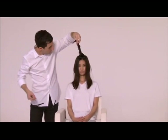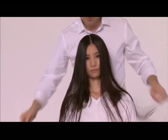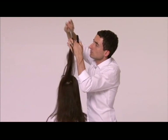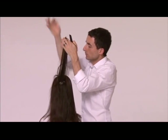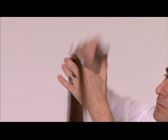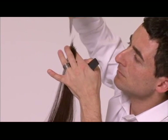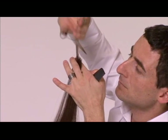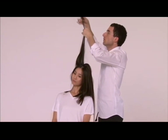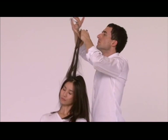Öffnen Sie die Oberkopf-Sektion. Ziehen Sie das Haar nach oben und gleichen es der unteren Stufung an. Die mittlere Sektion bleibt weiterhin unverbunden.